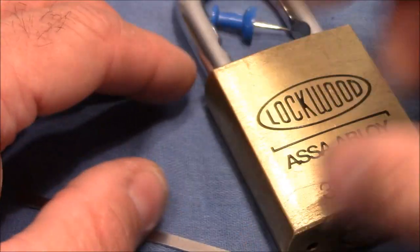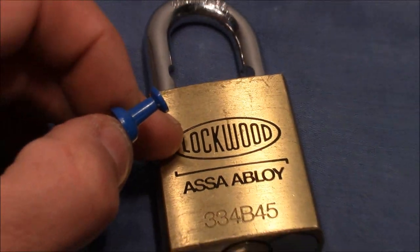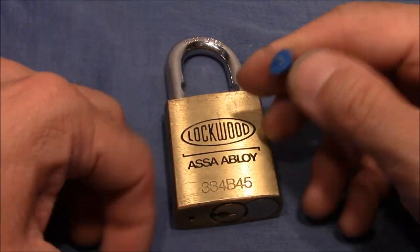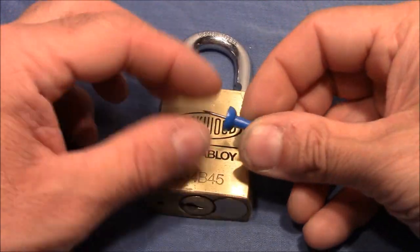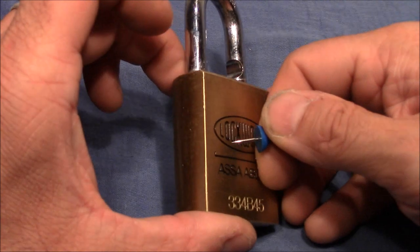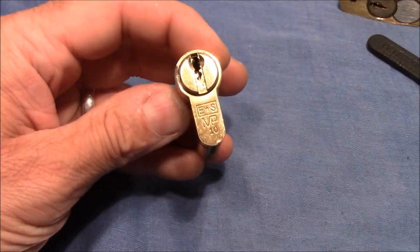Afterwards, before the end of this video, I will show you something interesting on this lock. Talanpik told me that he read something about it, for which we will need this needle. So I will show you that at the end of this video. Now let me clamp it in a vice and pick it for you.